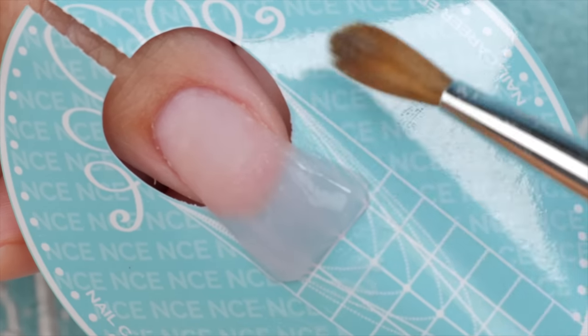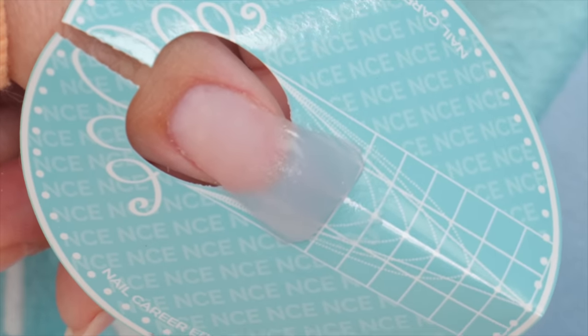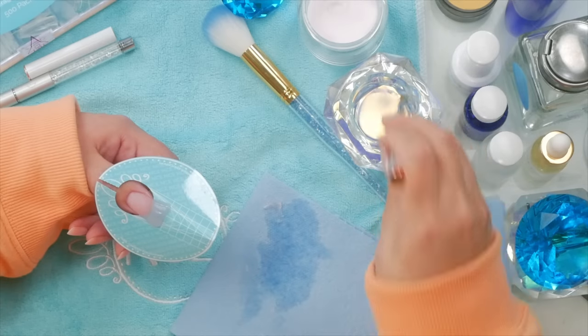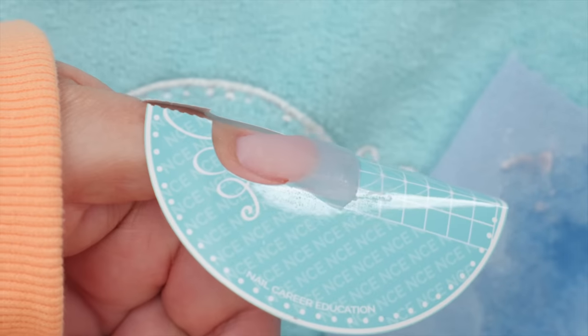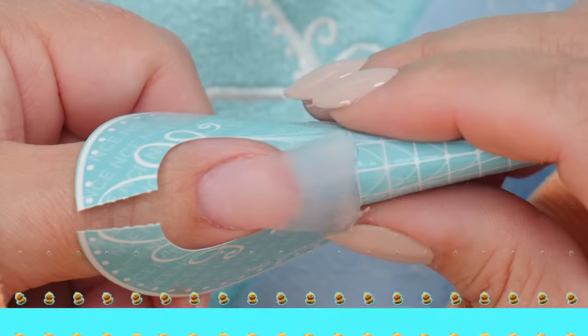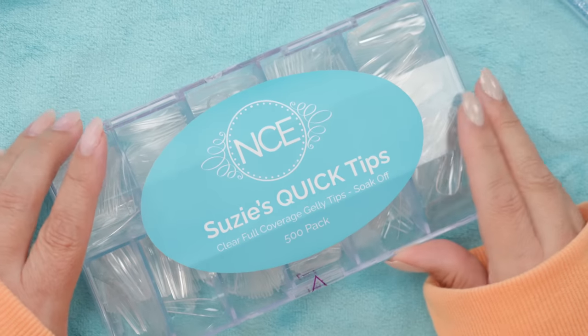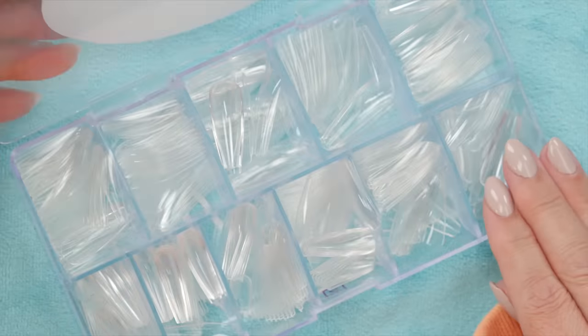I've seen them go longer — some people do them super long, like three-inch nails, but it looks more like a trumpet to me. It's starting to lose the duck nail terminology it's been deemed with. I'm going to let this dry. It's dry enough — I can take off the form. While we're waiting for the acrylic to cure, I just want to show you a way you can do it with a tip. I suggest a coffin shape tip.